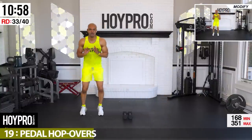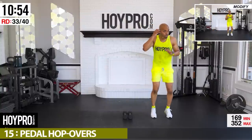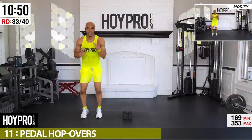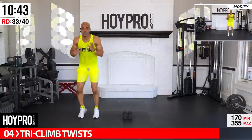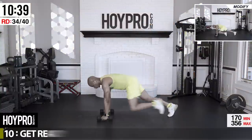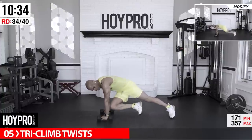Up to your feet: hamstring stretch on the left. Inhale up, left leg is out, exhale down — grab onto those toes, push the hips back, flex the foot, breathe it out. Roll forward — other side. Inhale up, exhale down. Grab onto those toes, push the hips back, flex the foot, breathe out.